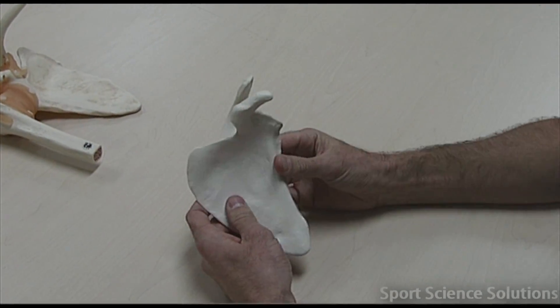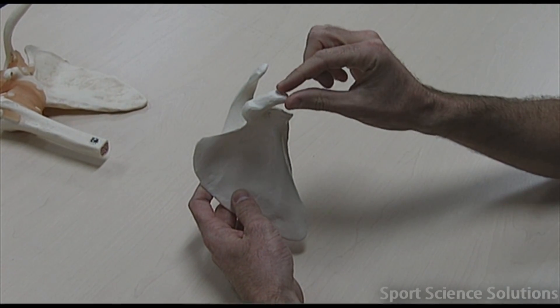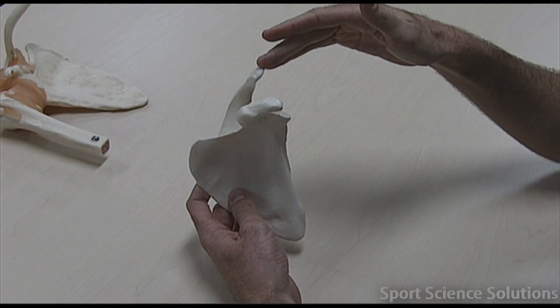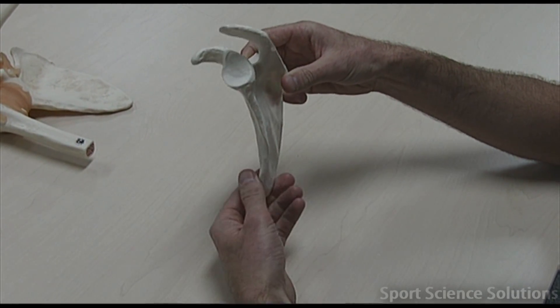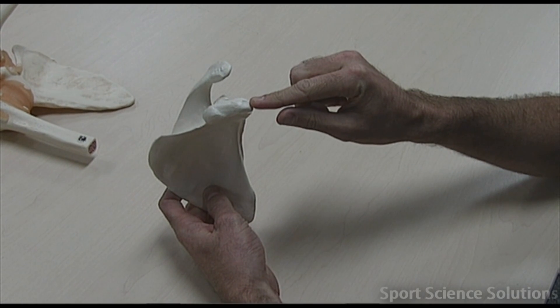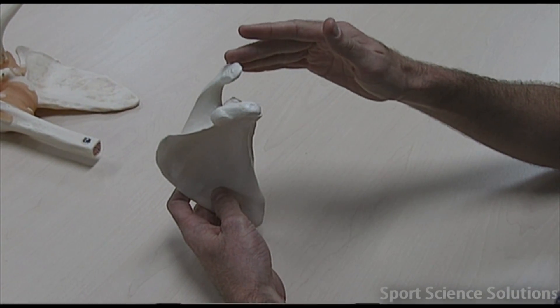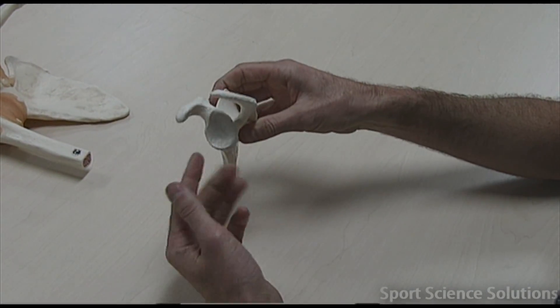If we take a scapula, we need to know what this bony landmark here is — that's called the coracoid process. We need to know what the acromion is, and we need to know what the glenoid cavity is, which is the actual socket of that ball and socket joint. So the coracoid process is on the front of your shoulder, the acromion is towards the posterior, and the glenoid cavity is the actual socket.